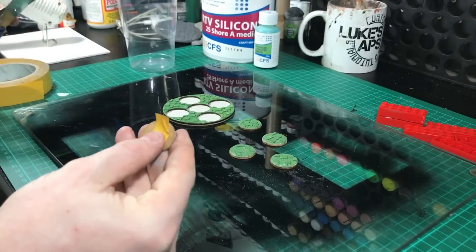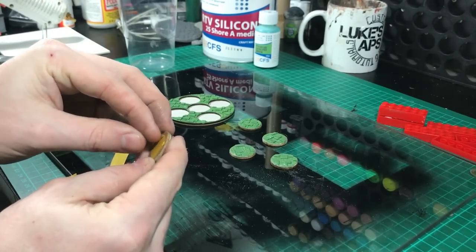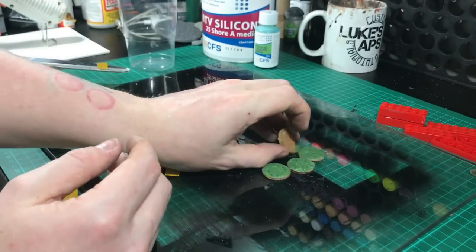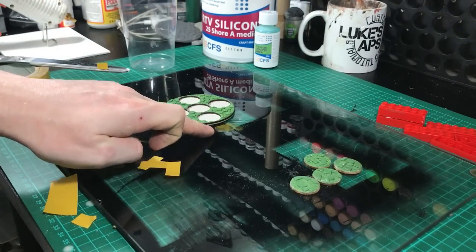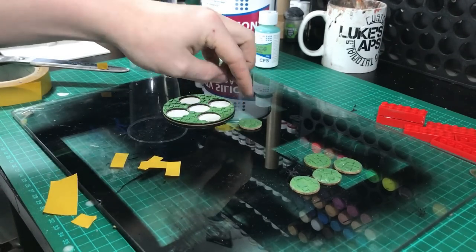Get them all stuck down and in place, leaving about a centimetre in between each base — just plenty of room for some support for the mould. You don't want them too close together because you can break your mould.